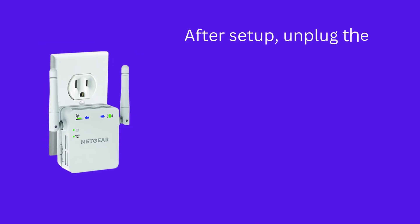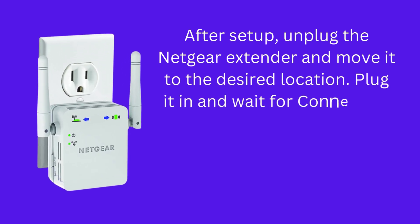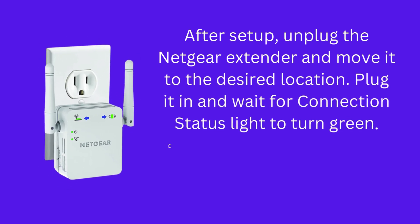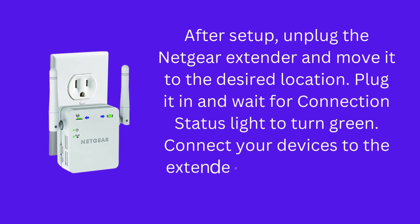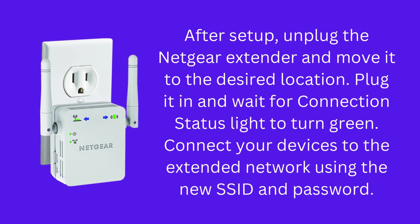Assign a name to the extended network or use the default option provided by the Setup Wizard. After setup, unplug the Netgear extender and move it to the desired location. Plug it in and wait for the connection status light to turn green, then connect your devices to the extended network using the new SSID and password.